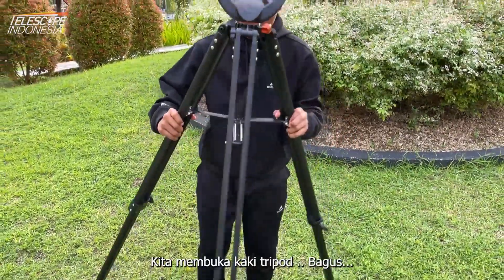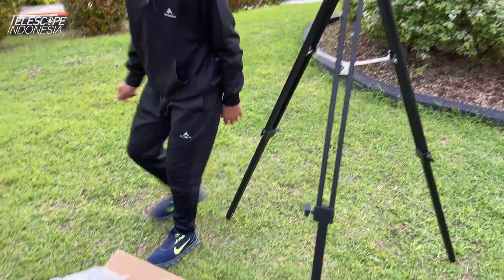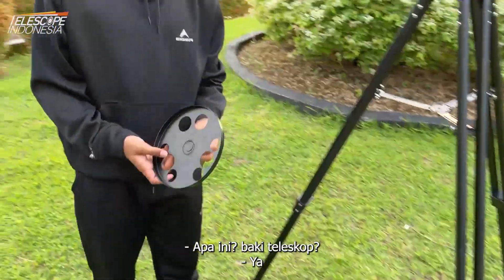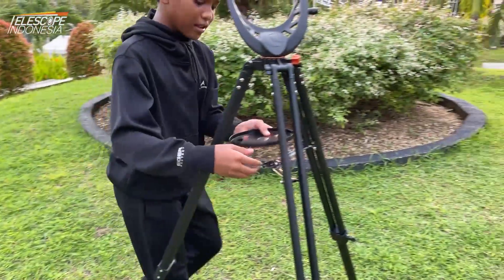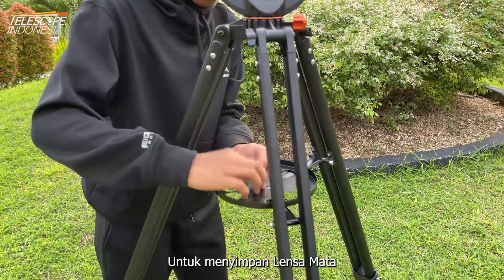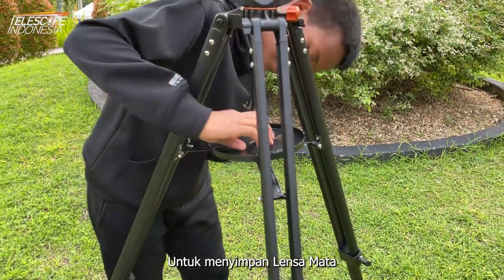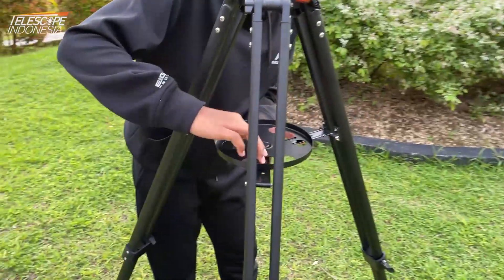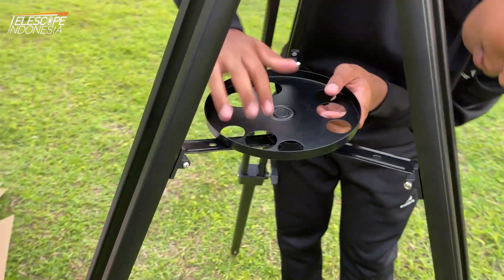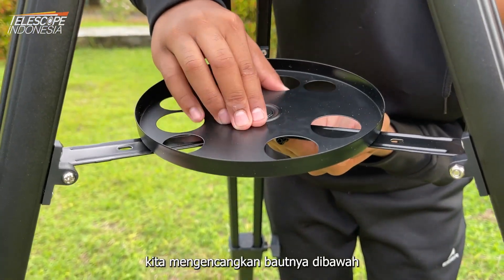Okay, you opened the tripod — great. Then we take this. What is this? The telescope tray? Yes. Why do we use the telescope tray? We put the eyepieces — lensamata — in this, and we screw it down here.